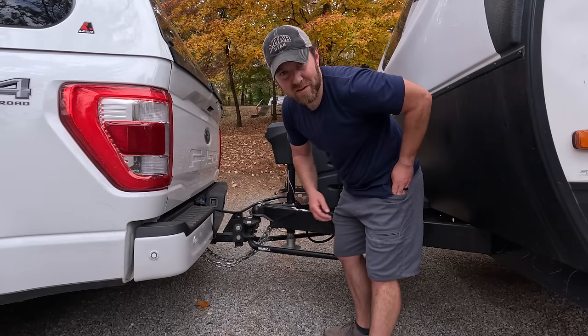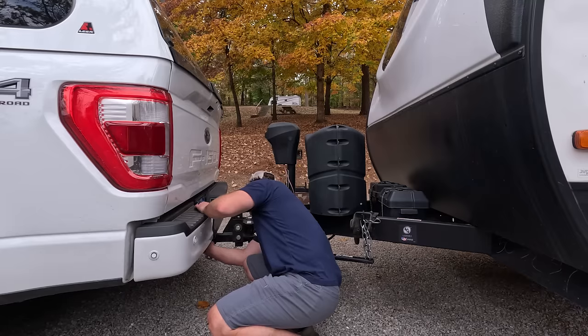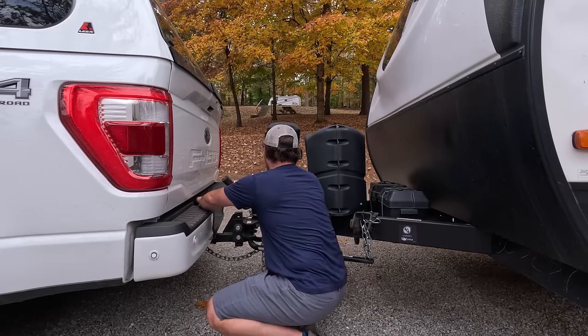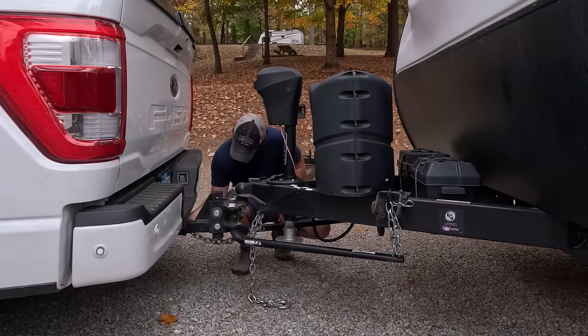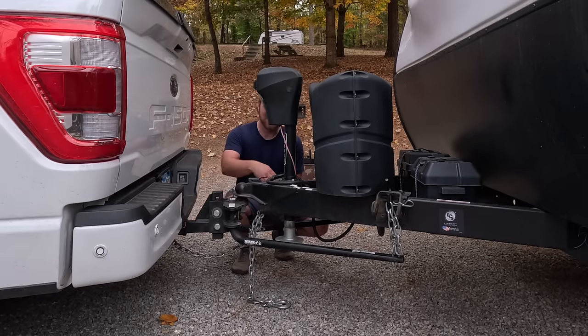I'm taking off my watch because I tend to scrape it on things when I'm doing this part. Honeybunch usually helps me during this time, but since she doesn't want to be on camera, I told her I'll do it solo. Hopefully I don't forget anything.